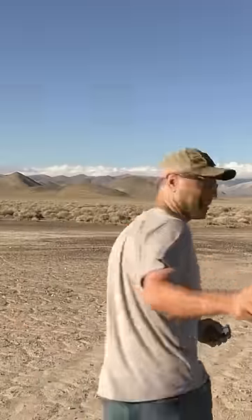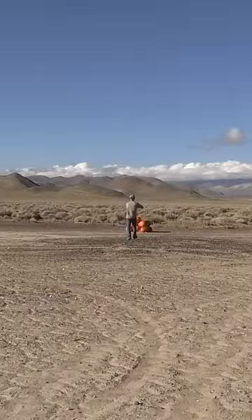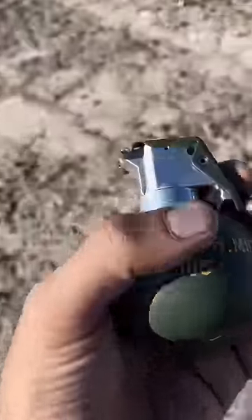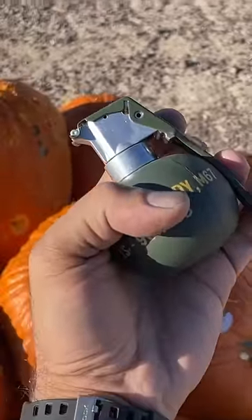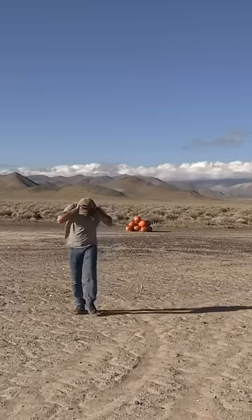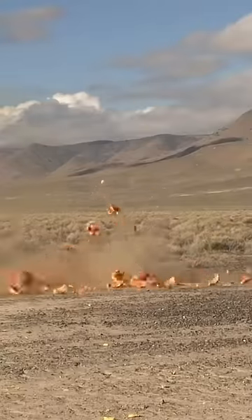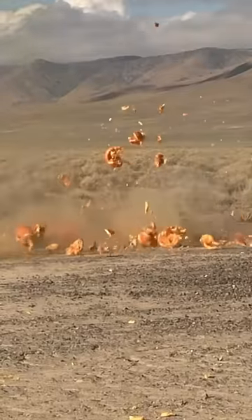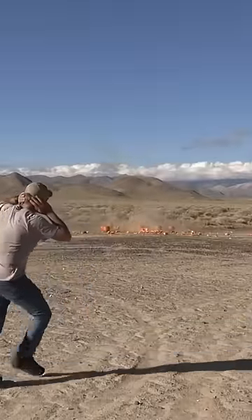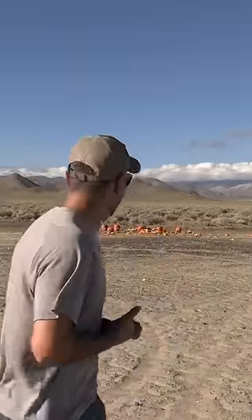Jasper, you ready? I'm ready. As long as you're holding down the spoon, you're good — I'll be ready to go. One, two, three. And ladies and gentlemen, that is how you make pumpkin salad.